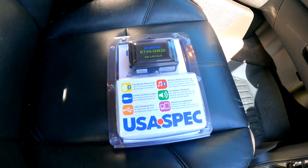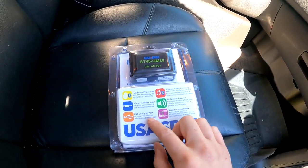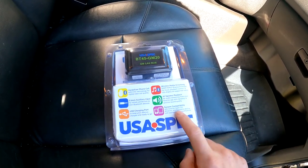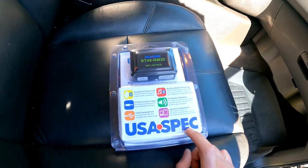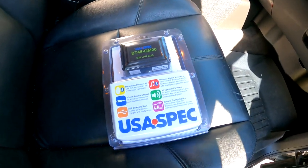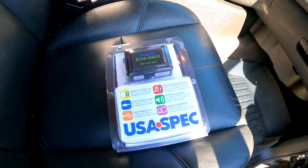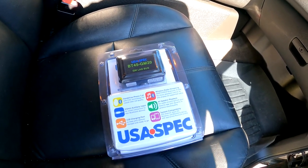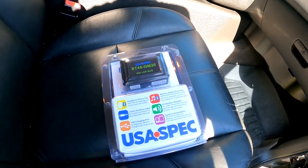The module features hands-free phone calls, auxiliary input, charging port, wireless media streaming, all speaker playback, and it's compatible with Android, Apple, Windows, Blackberry — all of that. This is available on Amazon. I'm gonna leave the link in the description for you guys. It is not the cheapest one out there, but I've heard very good reviews about it, and it keeps XM if you want to have XM still.